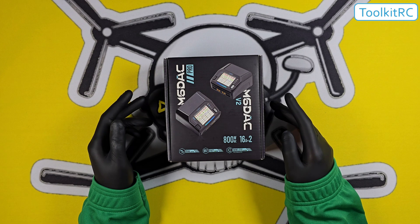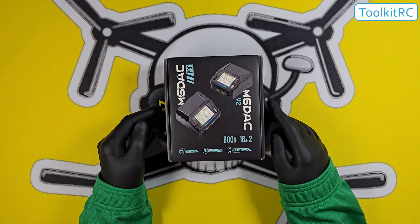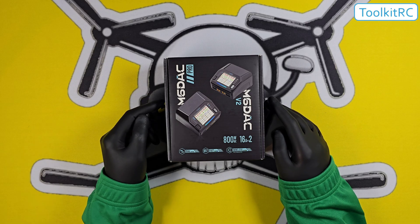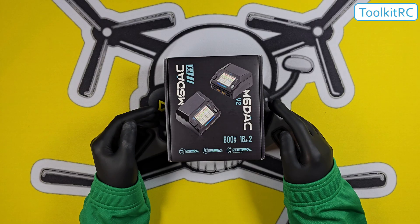Today we're looking at the M6D AC charger from Toolkit RC. It's a refresh on the old version, and now we have the version 2 and the Pro version. This is the Pro version — it's a dual charger.